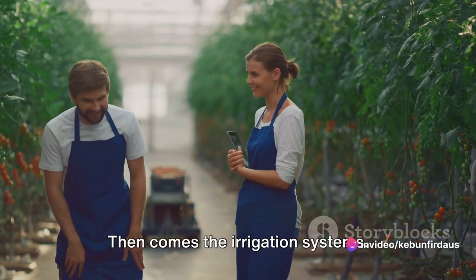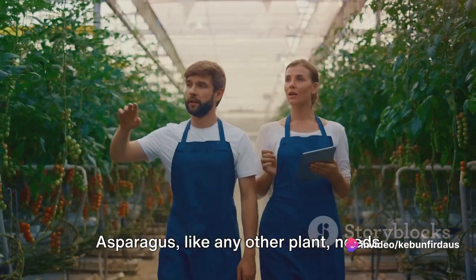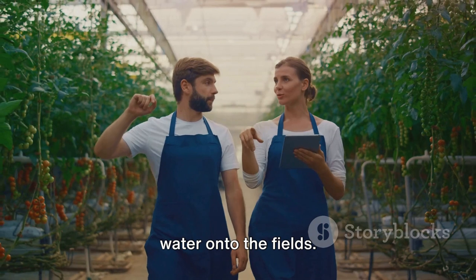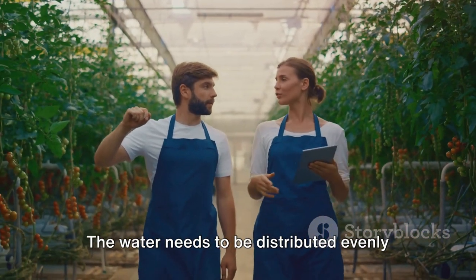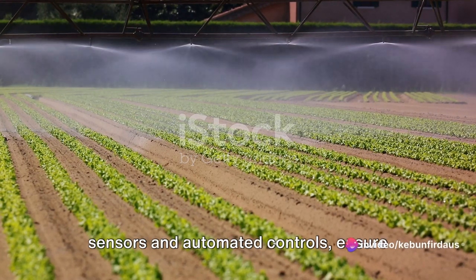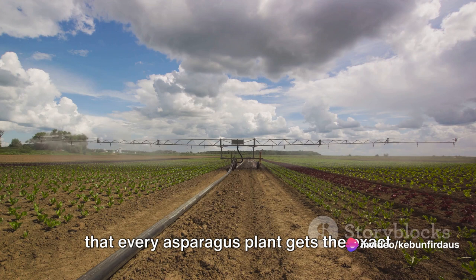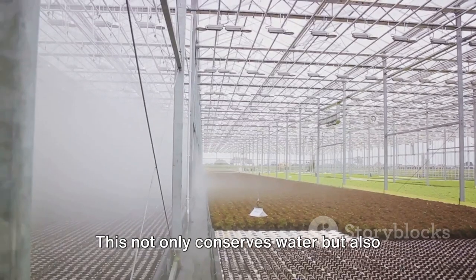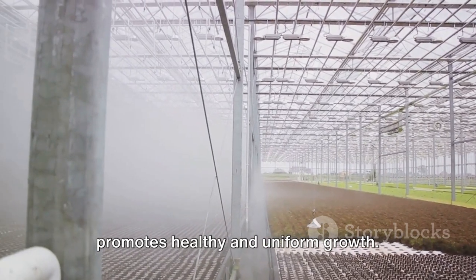Then come the irrigation systems. Asparagus, like any other plant, needs water to grow — but it's not just about pouring water onto the fields. The water needs to be distributed evenly and in the right amount. Modern irrigation systems equipped with sensors and automated controls ensure that every asparagus plant gets the exact amount of water it needs when it needs it. This not only conserves water but also promotes healthy and uniform growth.